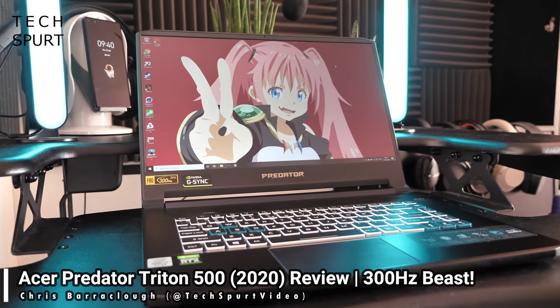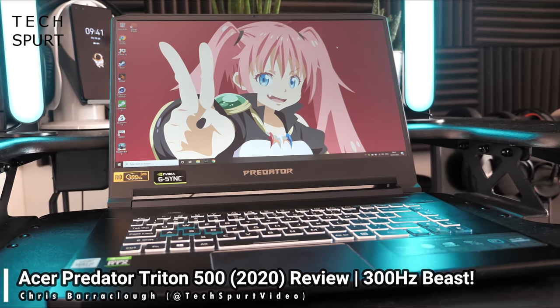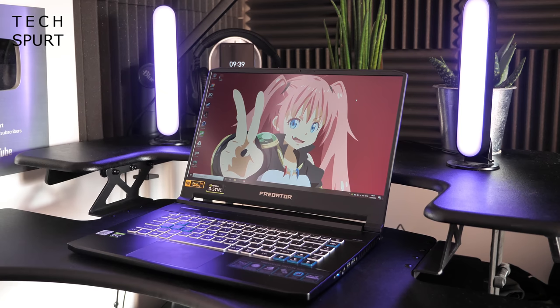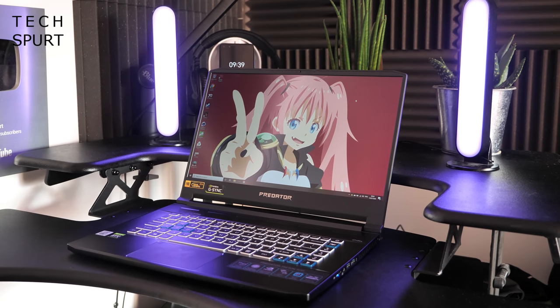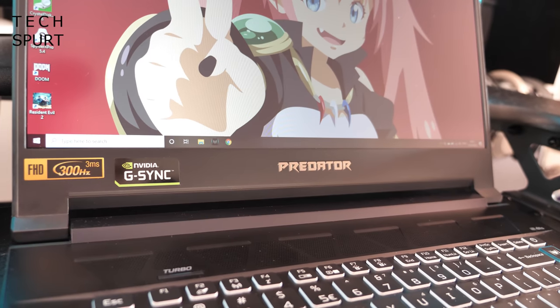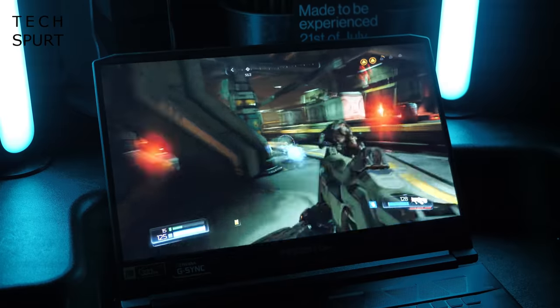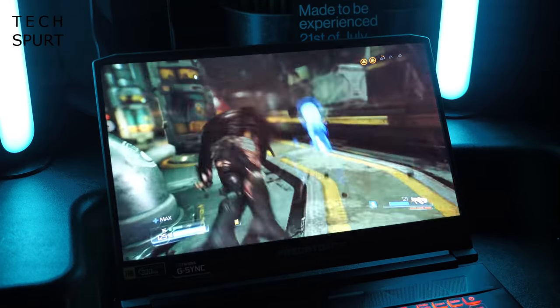I'm Chris from TechSpert and this beast right here is Acer's mighty new Triton 500 2020 edition — specifically the Predator Triton 500 PT-515-52730D. This all new Triton 500 gaming laptop will cost you two and a half grand with all of those bells and whistles, including an RTX 2080 Super GPU and that gorgeous 300Hz display.